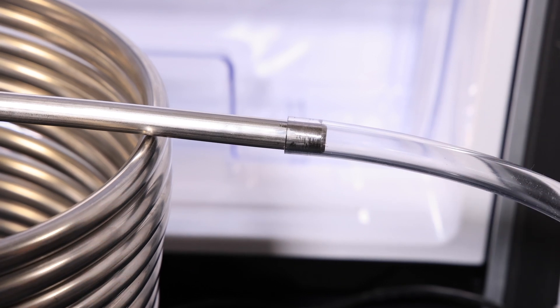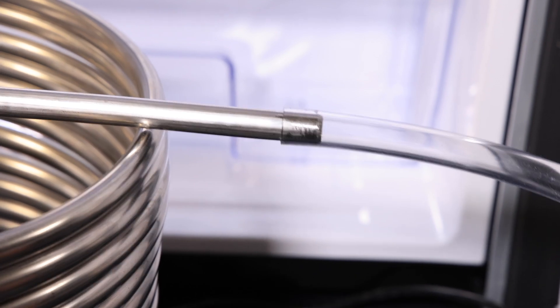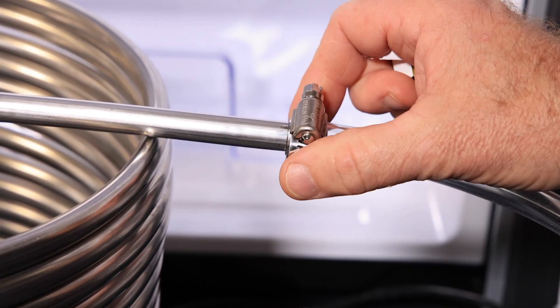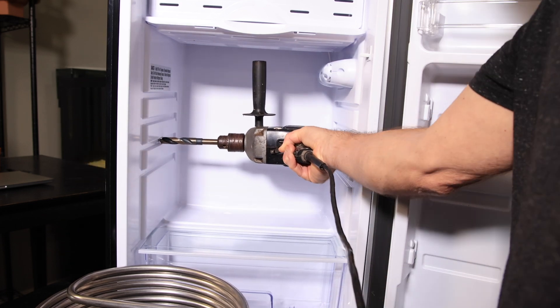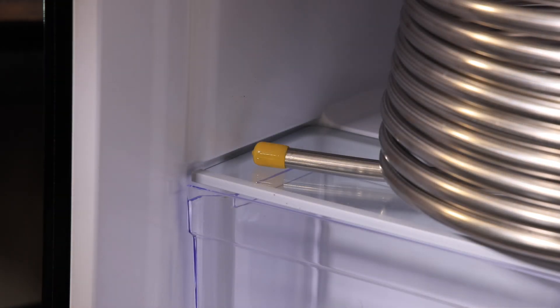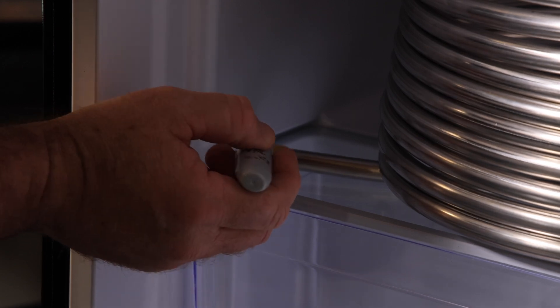The vinyl tubing fits nicely on the stainless heat exchanger, and I'll use a small clamp for safety. I'll drill two holes through the side — hopefully there's nothing but insulation on this side. I'll mark both spots and drill a pilot hole first.